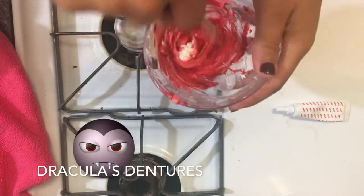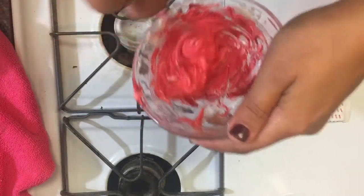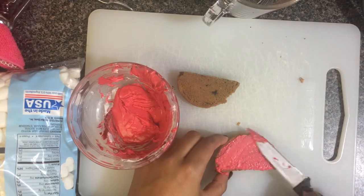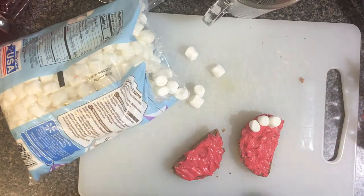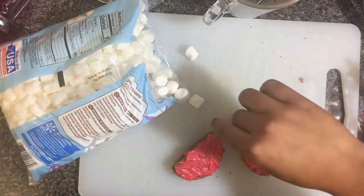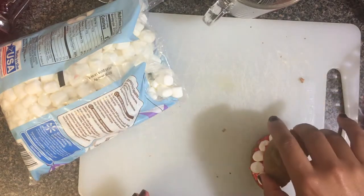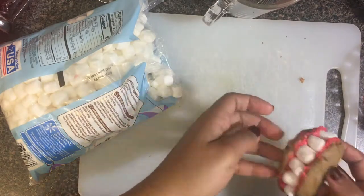For Dracula's dentures, you want to take some vanilla icing and mix it with a few drops of red food coloring, or just buy red frosting. You can either bake or buy chocolate chip cookies — I decided to bake them so they'd be big enough to fit all the marshmallows. This dessert was definitely a fail though; I couldn't get it to look the way I wanted, but here's the basic idea — maybe you guys can find a better tip or trick to make them look prettier.